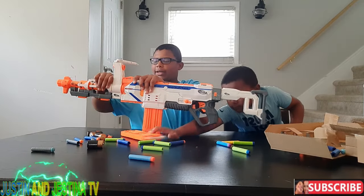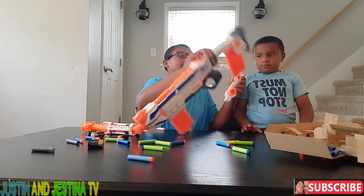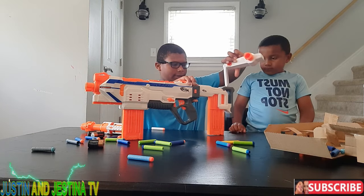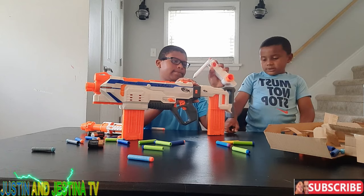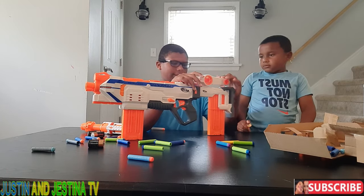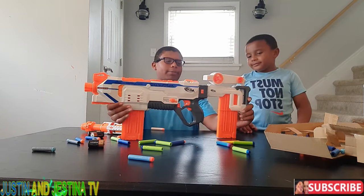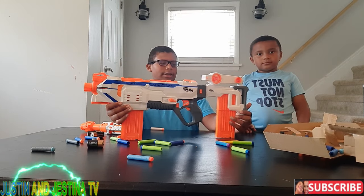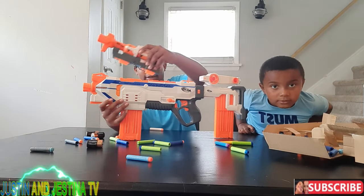Moving on to the carry handle — it can go on here. You could put the carry handle here if you want, or if you want to store all the modular attachments and keep them together, you can do that too.